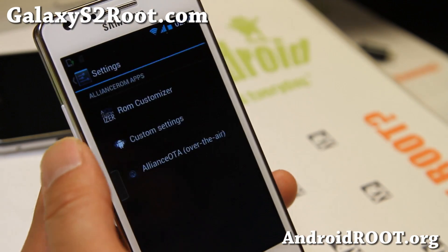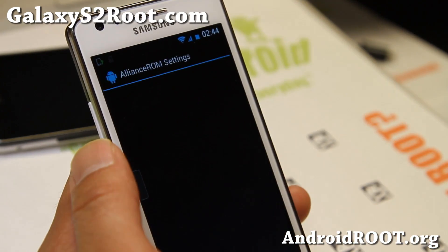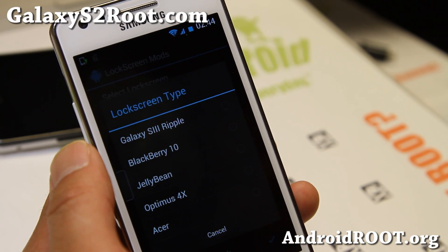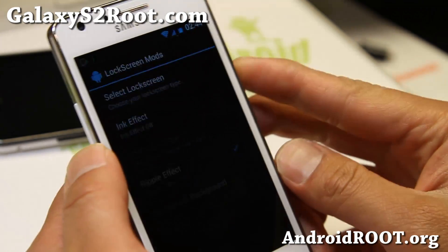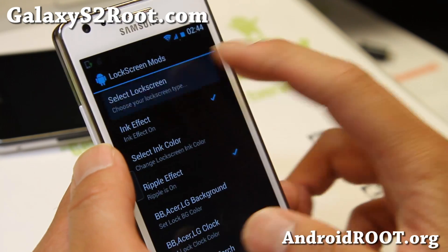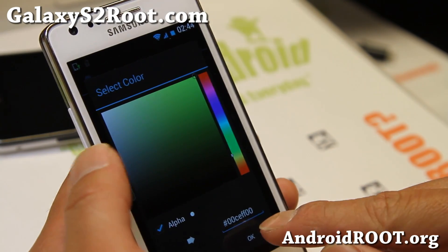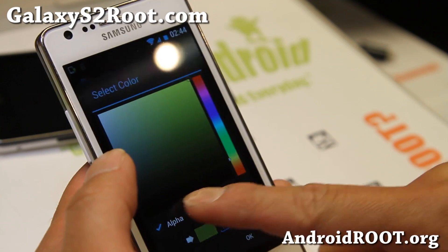In Settings, you'll find Alliance Control. The main thing you need to worry about is the custom settings, where you can customize a bunch of stuff. You can get up to five different lock screens. Let me show you one of them — Jelly Bean lock screen. You can change your lock screen easily there. And if you want an ink effect, you'll have to choose the Galaxy S3 ripple and then choose a color.